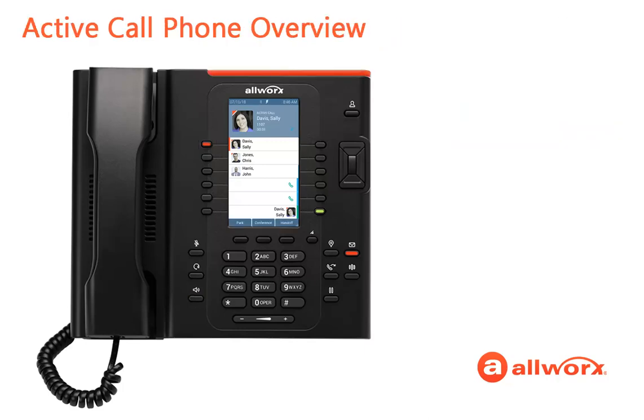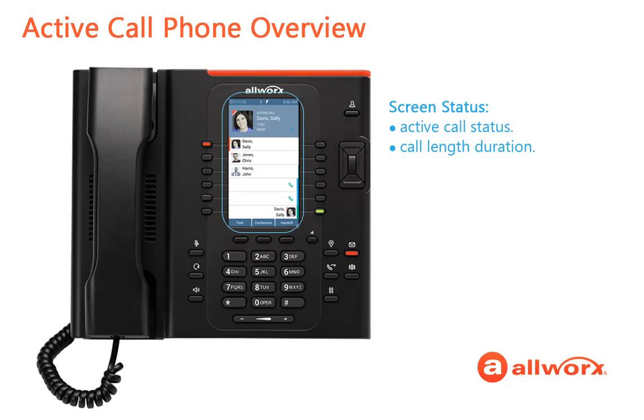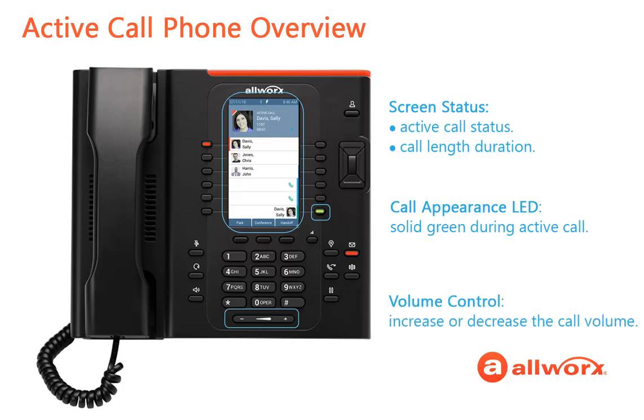Once the call is connected, notice that the Verge screen status has changed to Active Call and lists the call length duration. The only programmable button LED change is that the Call Appearance button is now solid instead of flashing. During the active call, you can adjust the call volume up or down by pressing the volume bar. Meanwhile, you have more options to manage the call.